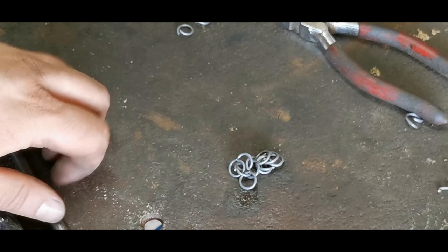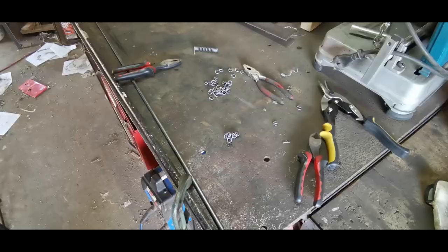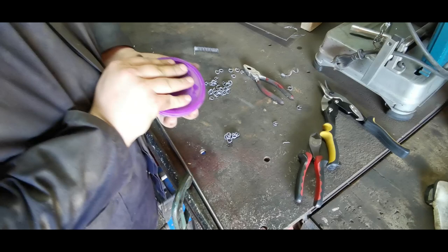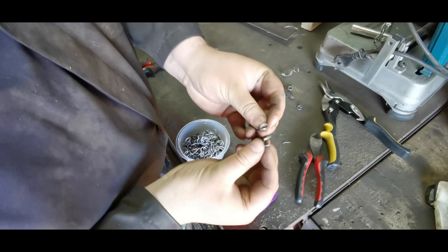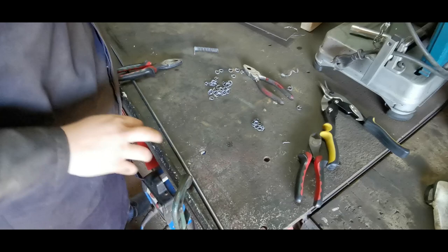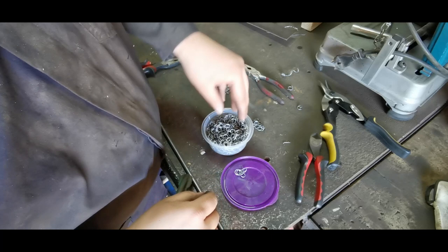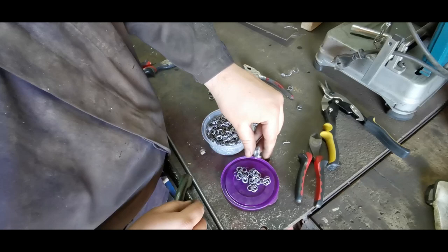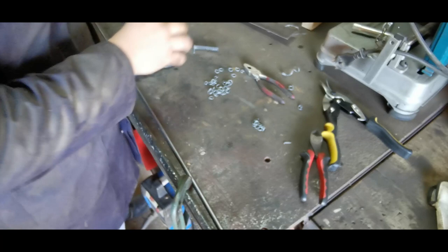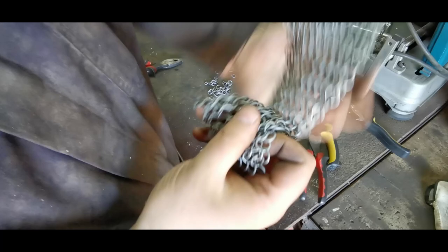I usually make my chainmail in patches: make a nice big square patch, patch, patch, and then put them all together once I have enough. Here are bigger rings I've made — these are 2mm wire over a 10mm mandrel. These are all the four-in-ones I've made in big batches. You make columns and that becomes a patch. I'll usually make it a square patch and carry on making those patches until I can assemble them all.